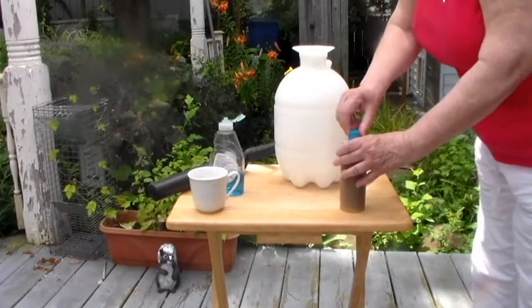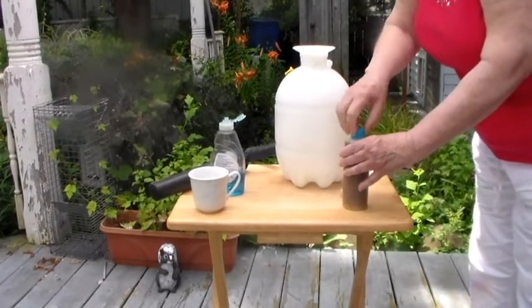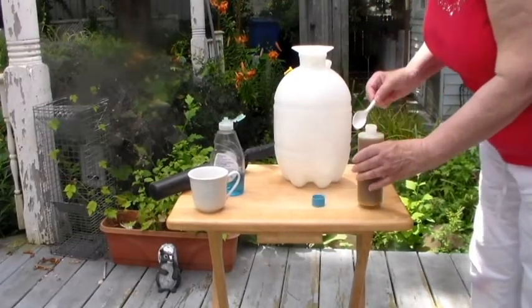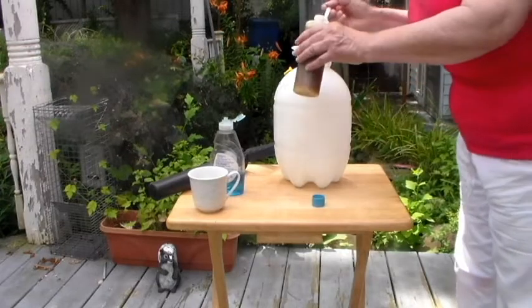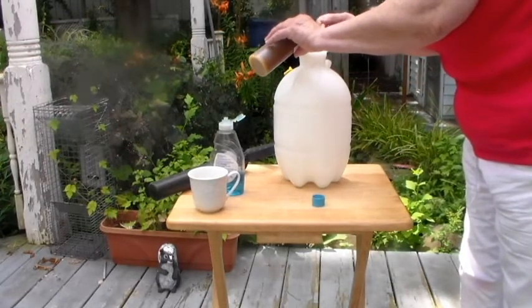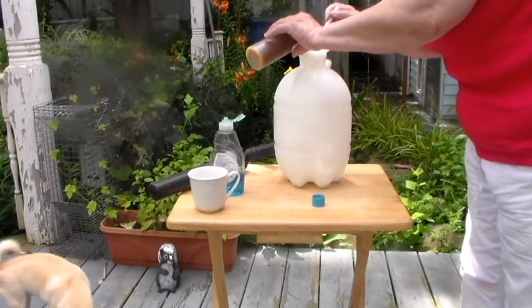Today we're going to make a solution with neem oil. This is going to kill those bagworms that are on your evergreens — most of them are the arborvitaes. We're going to take 5 teaspoons of neem oil to 1 gallon of water.